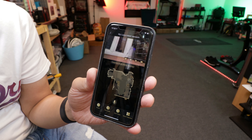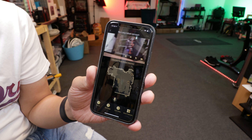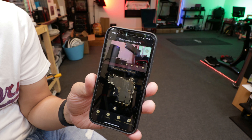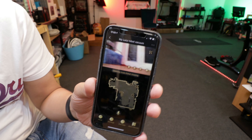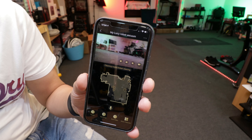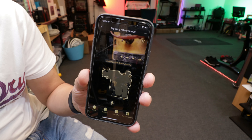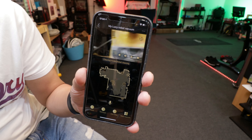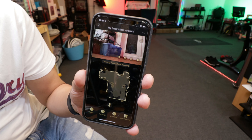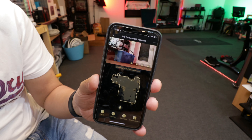Have you ever imagined what the world of your robot vacuum looks like? This is what it looks like while it is cleaning your room. This is so freaky - basically a little robot on the floor cleaning and looking at everything surrounding you. And this is real time - the robot is there cleaning right now.